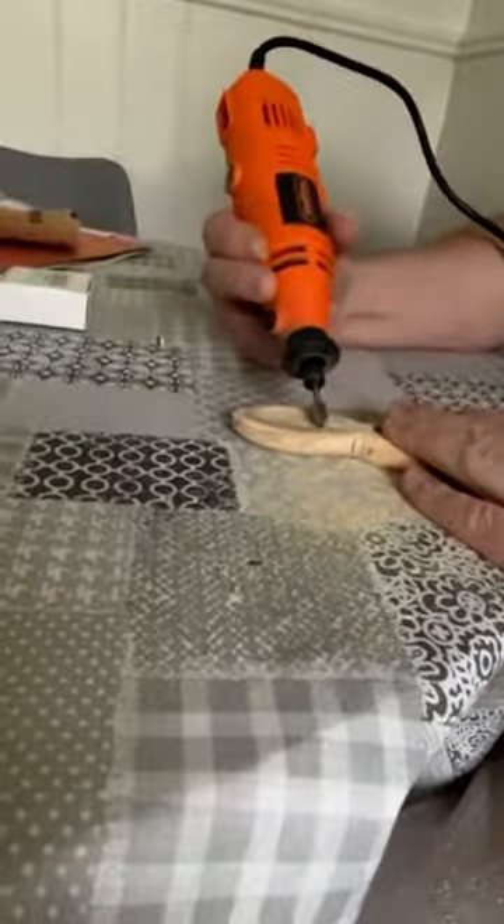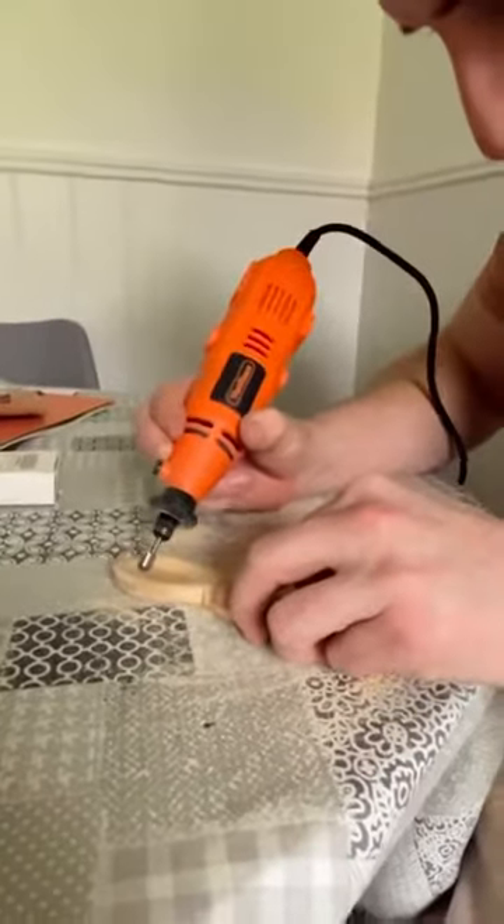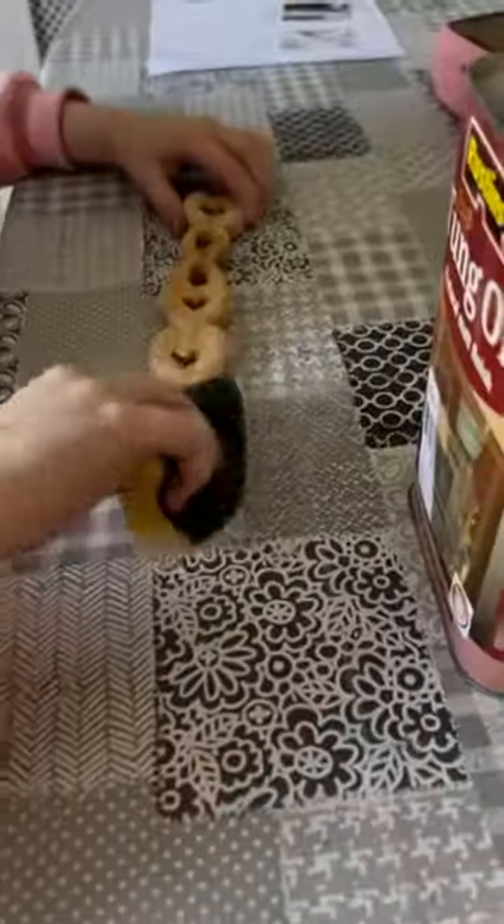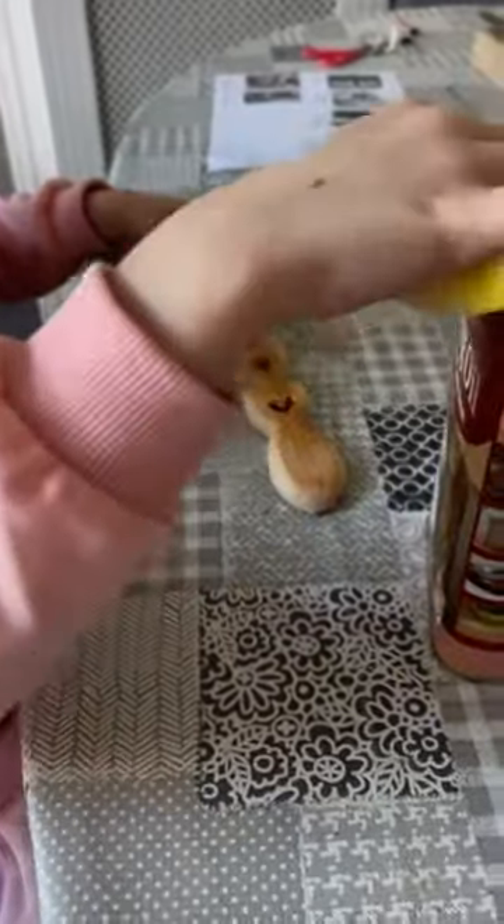Even when it was my turn to use the power tools she wanted to help, so she held the camera for this one. Giving it a nice sand before the oil goes on, using a food-safe tung oil. Looking good, I just need a little bit more.